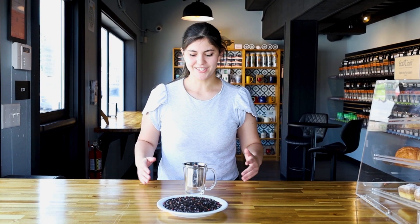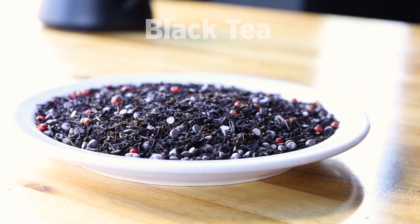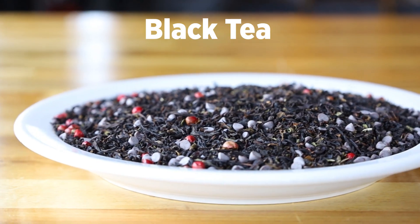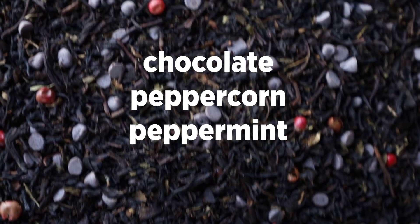Hi, I'm Jen with the Whistling Kettle, and this is Winter Dream. It's a black tea with chocolate, peppercorns, and peppermint. It is slightly spicy and slightly sweet, and it's a perfect choice for if you're curled up next to the fireplace.